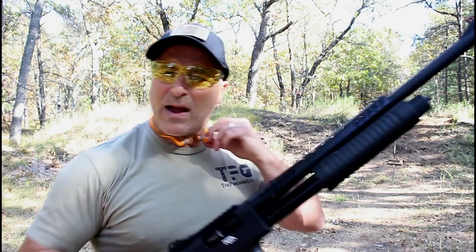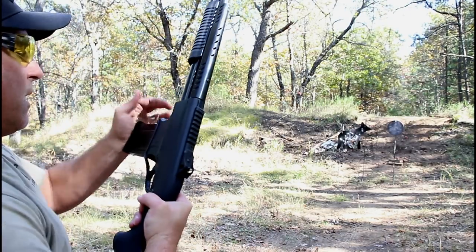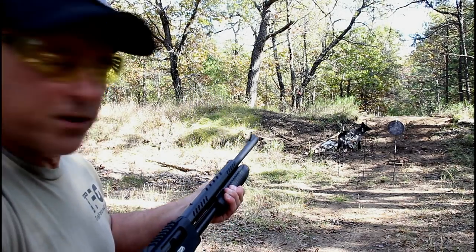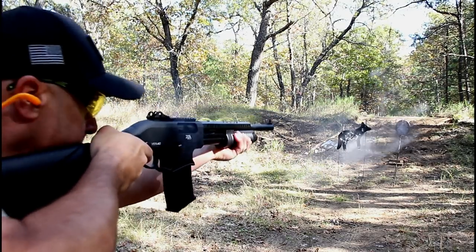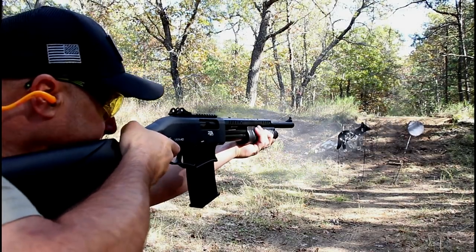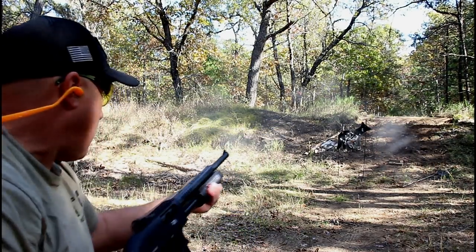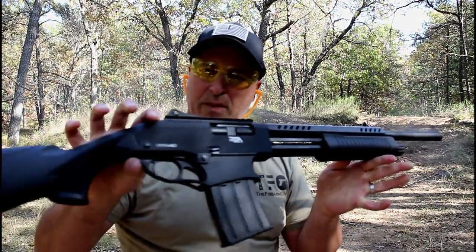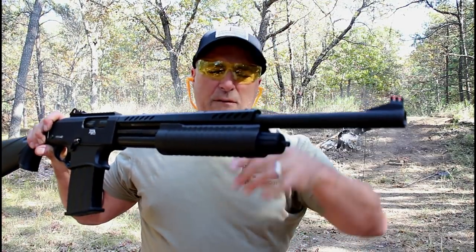I've got five rounds in this magazine and a target ready to be shot. Let's go ahead and fire this and see how the shotgun performs — we'll start with the target on the right. Let's knock it down. There it goes. And one more on the coyote. And there we go. It's a sharp shotgun.